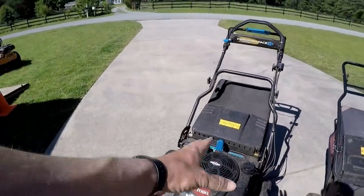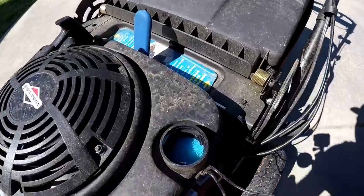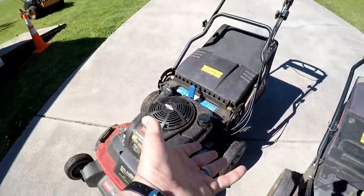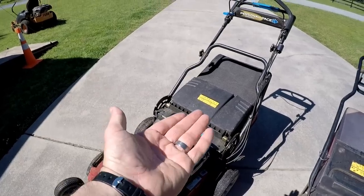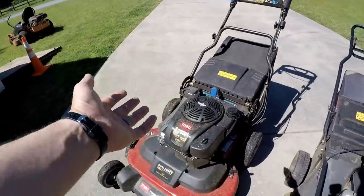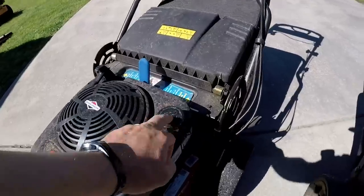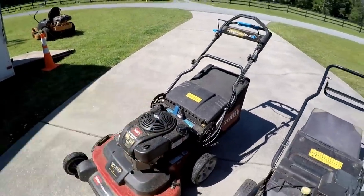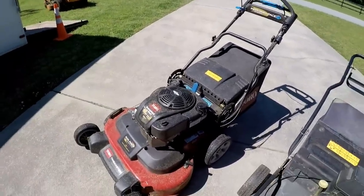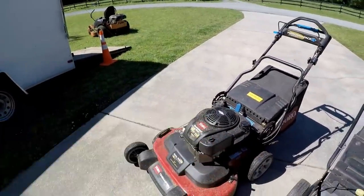One thing I do not like about the residential gas tank: it has this foam sponge inside, and you really can't tell how much gas is in it because of that. Unless it's totally full you can't gauge it, and that sponge takes up room so it doesn't hold as much as it probably should. People have told me not to remove it, so I just top it off before every yard. You don't want to be at the back of a property and run out and have to push this heavy mower back to the truck.